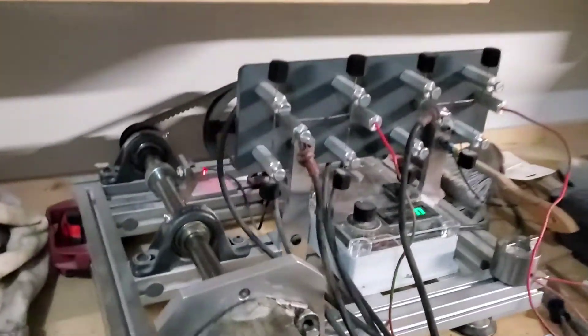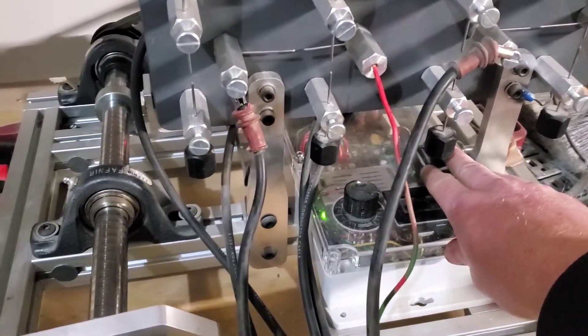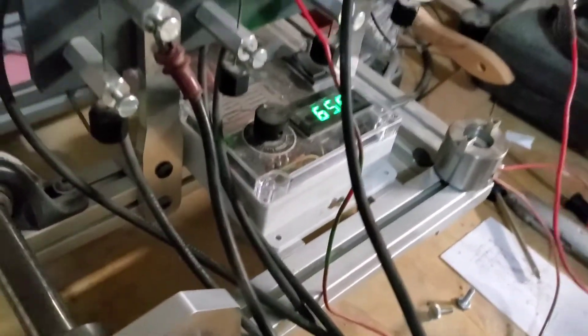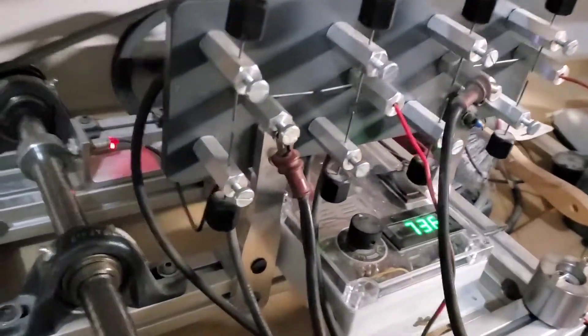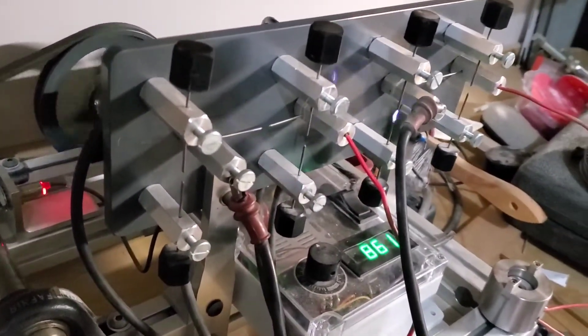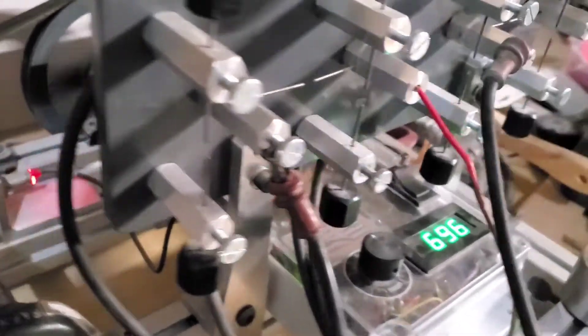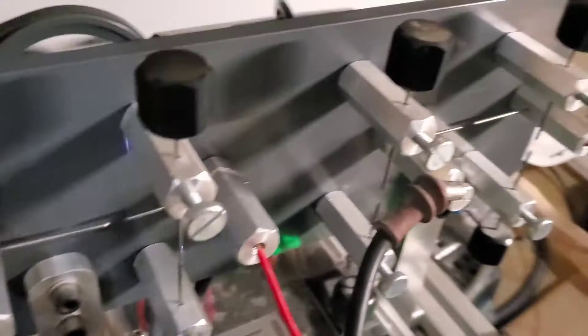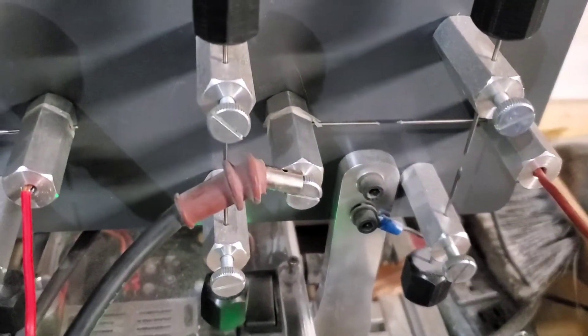Okay, here goes — hopefully we have six blue sparks. Oh my gosh, that's all of them! I can see spark in one, two, three, four, five — all sparking.